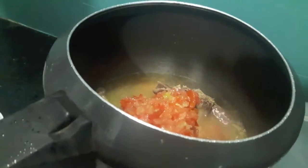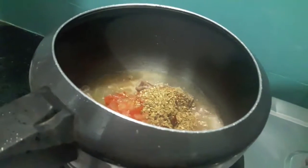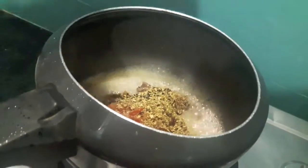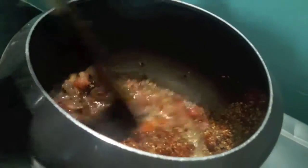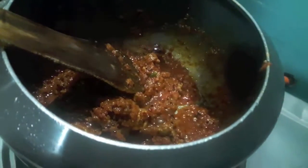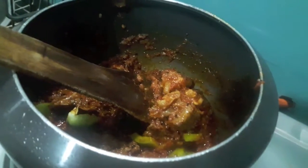Then to this I will add garam masala powder, coriander seeds powder, kalonji or onion seeds, and the masala of red chillies and fennel seeds powder. Mix it and let it cook till the oil separates. As you can see our oil is separated. To this I'll add capsicum and mix it.